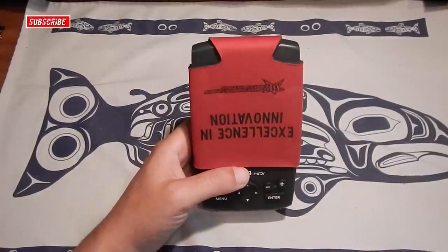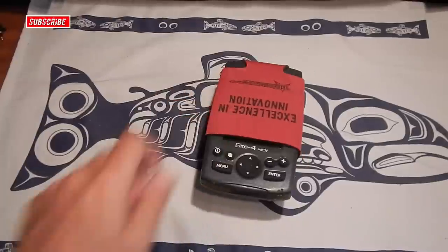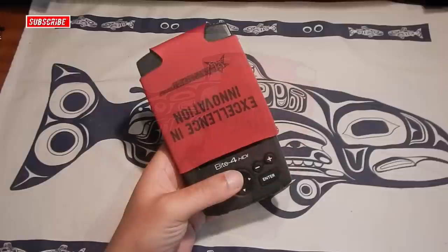Quick little way to help prolong the life of your gear, namely the Lowrance Elite 4 HDI. Cheap and efficient. Y'all let me know if you have any questions or comments. Please like and subscribe. Thanks for watching.